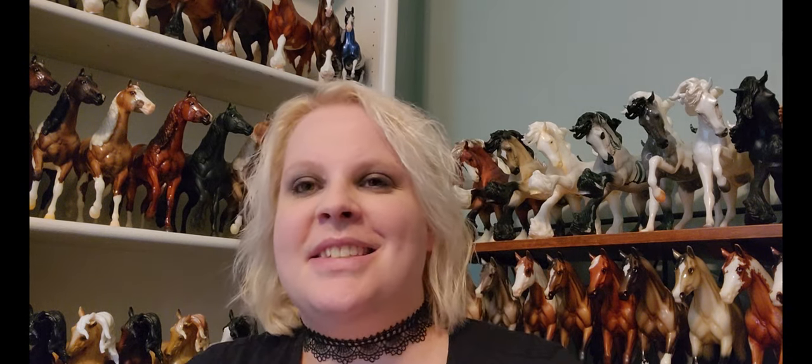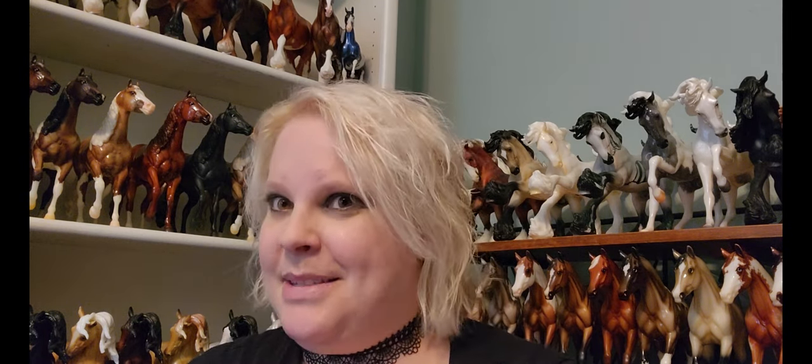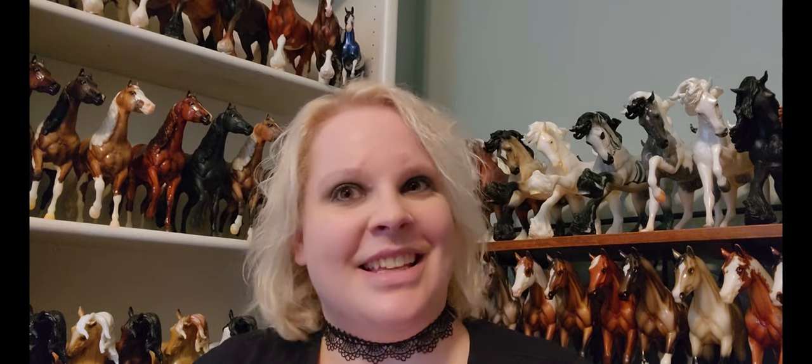Hey everybody, I'm Sarah Lonesome Glory, and today I am going to open a bunch of Breyer packages that have been stacking up here at my house essentially since Briarfest. So there's a lot to unbox and let's get started.